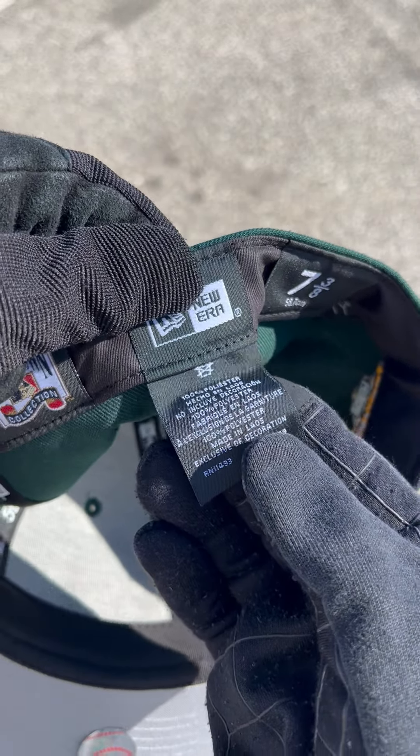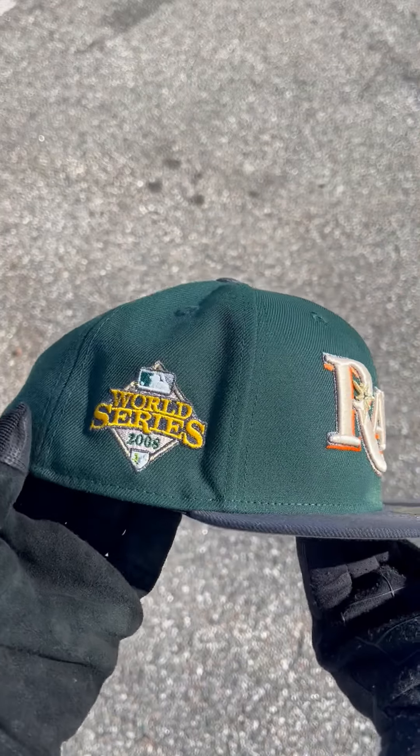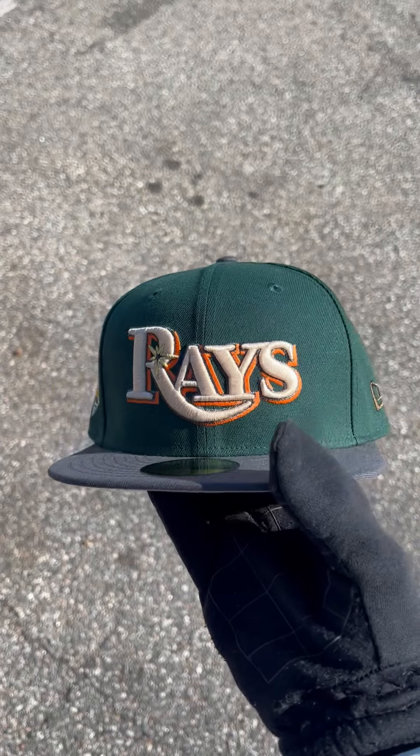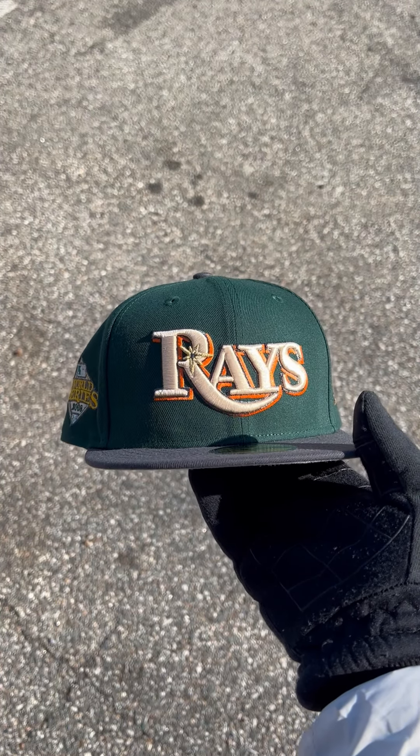It was made in Laos. All around it's just a very nice, calm, clean hat. Let me know down below how you guys feel about this logo — maybe we'll use it again. All right, I'll see you guys in the next one, peace.